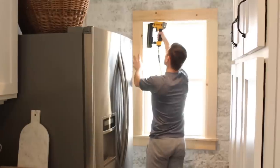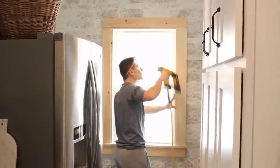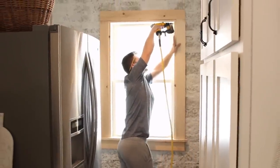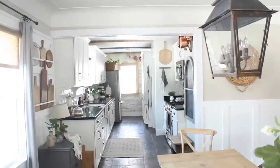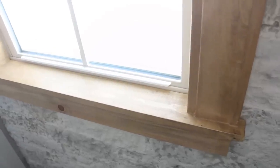Finally this past weekend, we went ahead and tackled that project, and it was so simple. We basically followed the same tutorial that I explained on my blog on how to case an opening. I plan on sharing all the details about this window project hopefully very soon on my blog. And on a whim, when my husband finished all of the trim, I decided to stain the wood instead of paint it.